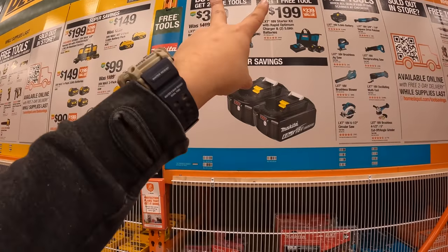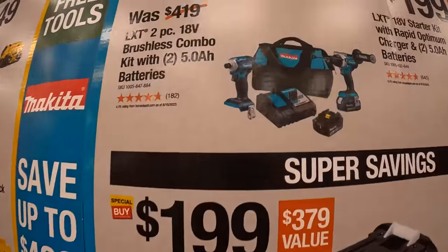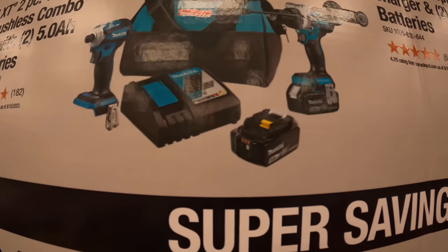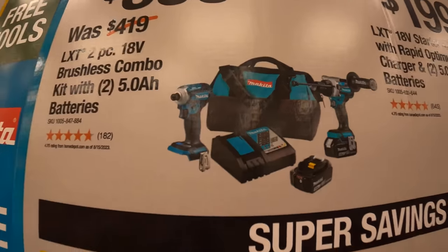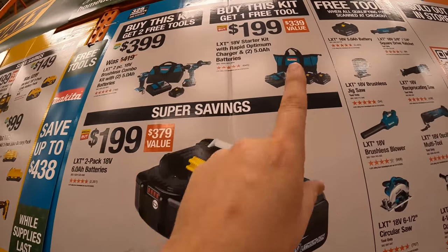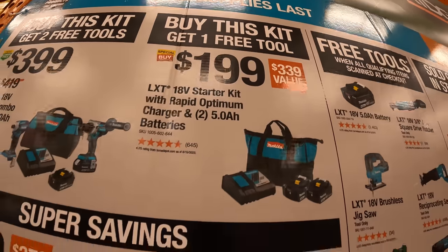Makita has two BOGOs — only one gets two free tools. $399: the 18-volt hammer drill and impact driver with two 5-amp-hour batteries, charger, and bag — one free tool. Or two 5-amp-hour batteries with a charger for $199 — one free tool. They do have a super savings of two 6-amp-hour batteries for $199.